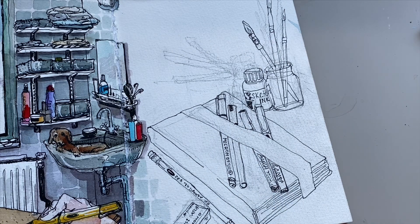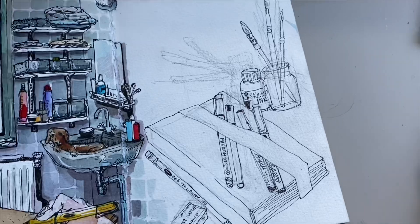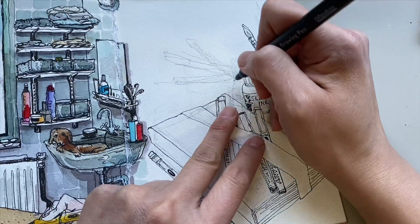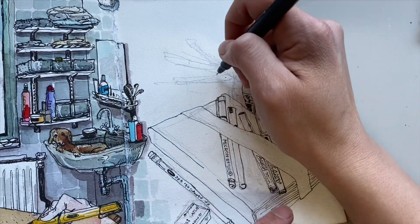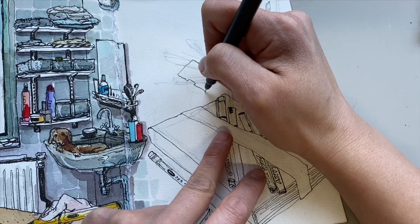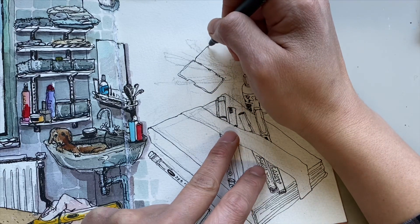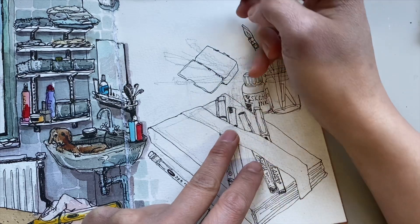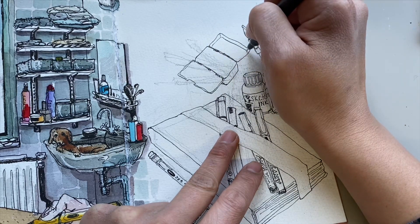If you want to use a pencil, please use a good quality eraser, because it really helps a lot. Don't buy a cheap eraser thinking it doesn't matter — especially if you draw hard and need to remove lines after doing your final lines. You need to make sure it won't ruin your paper, ruin your sketch, or smudge the ink. I love the Tombow Mono dust-catch eraser — it's really good because it doesn't make too much mess.